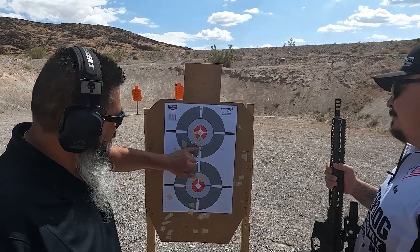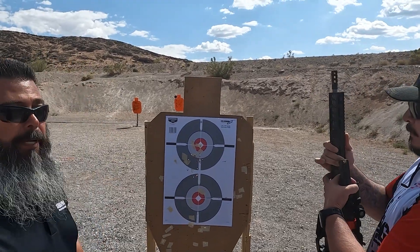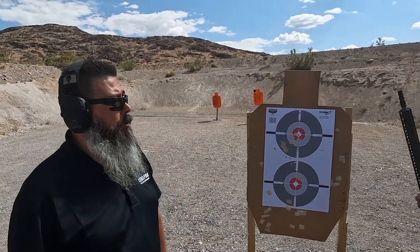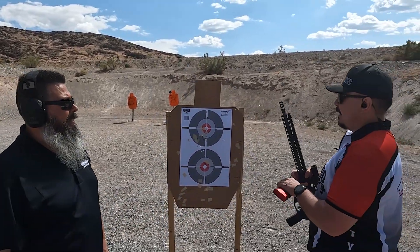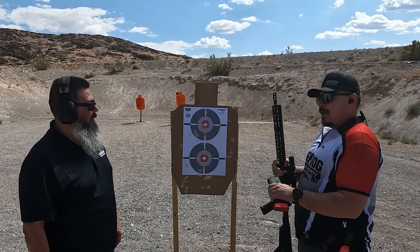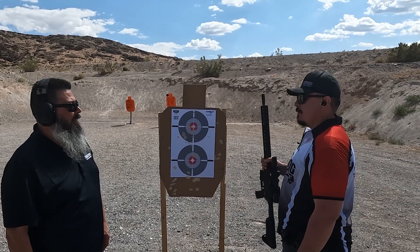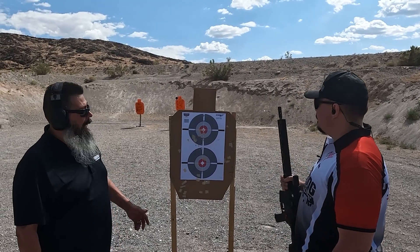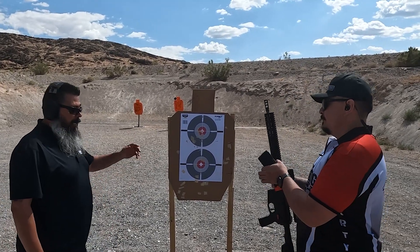Very tight grouping, actually, for just off-hand standing. The rest of those holes were 9mm from a previous day. He said there was no recoil. The rifle is zeroed at 50 yards right now so there's a little shift, but it looks great. We're gonna let him loose and do some running and gunning.